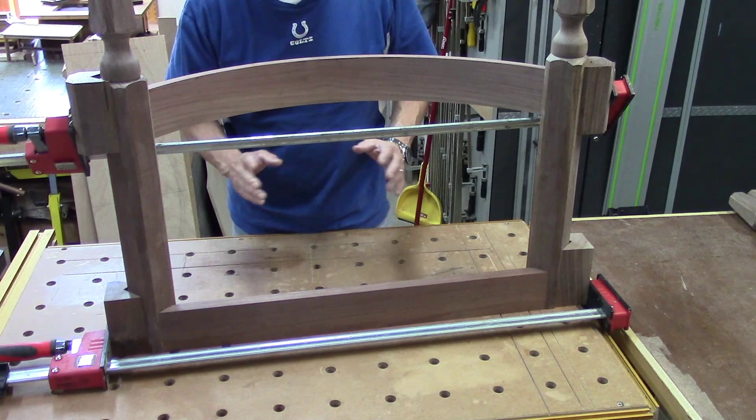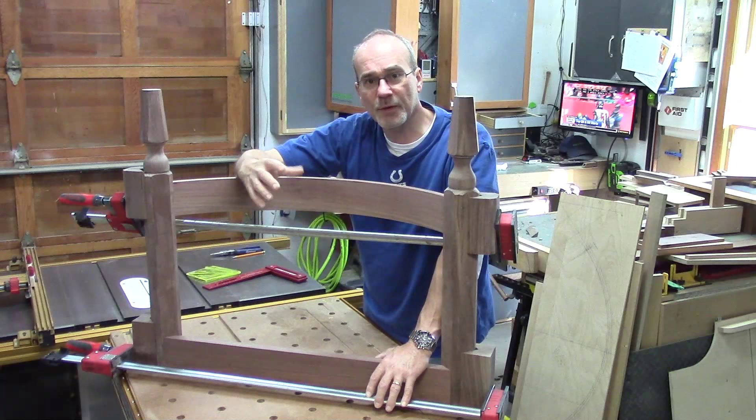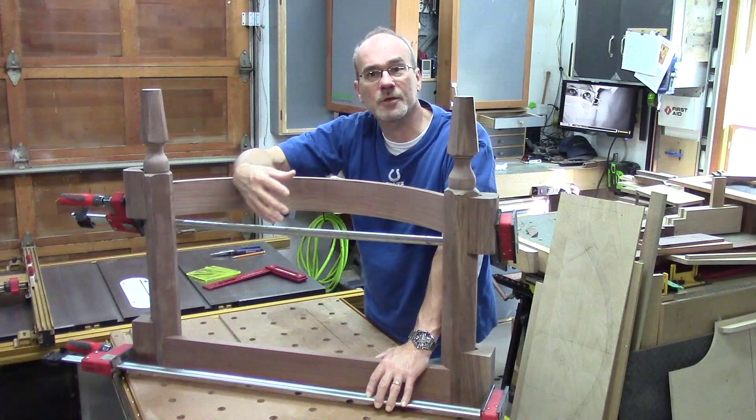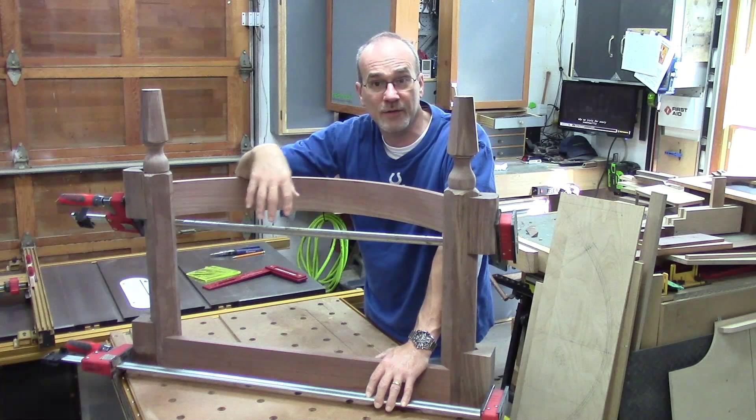That's it for this time. The joinery on this wasn't super complicated, but it's a very exacting process. The domino really makes this easy to do, but you still have to be very careful — especially on the layout — because it's unconventional the way all this joinery is connecting together. Thanks a lot for watching, and as always, if you haven't subscribed, please do. We'll see you next time.